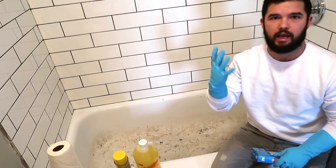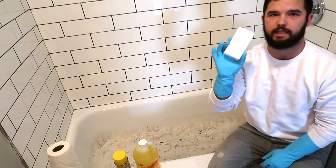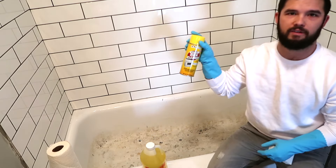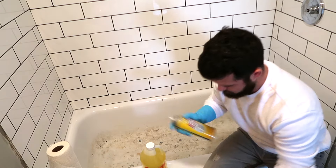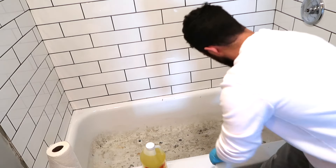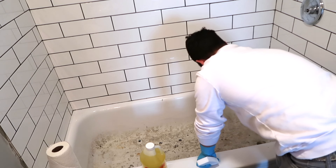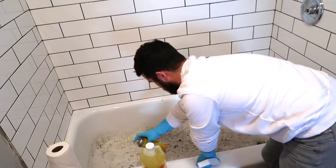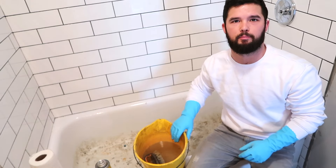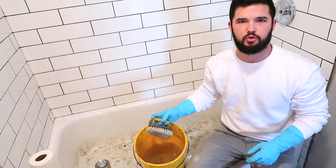Alright, so the first thing we're going to do is obviously put on gloves. Open up the magic eraser — these things are amazing. If you haven't used them even for just home cleaning, try them out. We're going to start with Awesome and oven cleaner — oven cleaner first. We're just going to spray the oven cleaner all over the bottom of the tub. Now that that has sat for a couple minutes, we have a bucket of water — add that to your list. I also found this old nylon bristle scrub brush, which I think will help loosen up the debris. Let's get scrubbing.